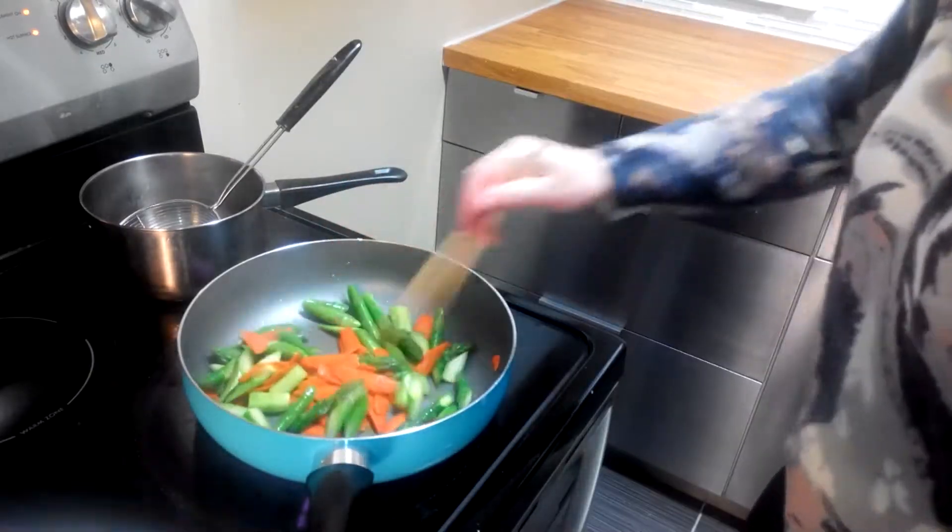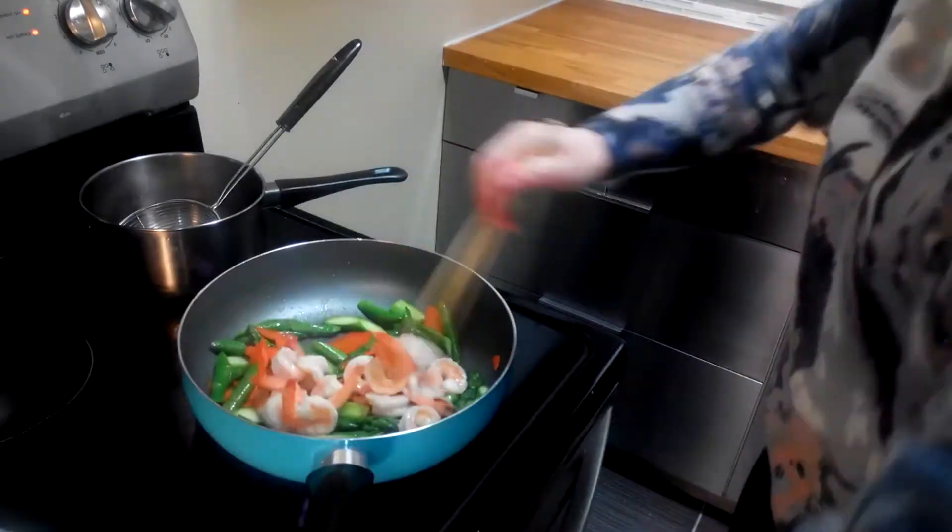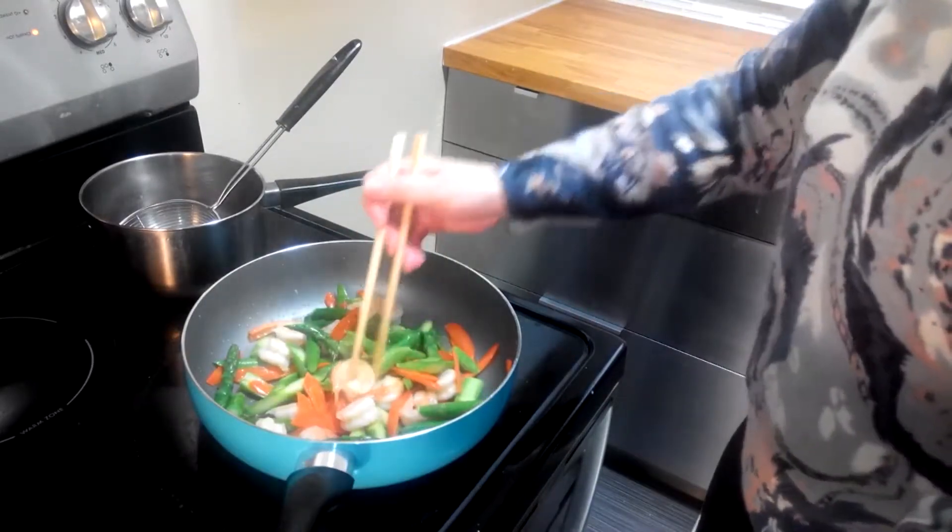Lastly, we put the shrimp back into the pan, stir everything together, and the dish is done.